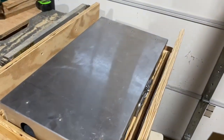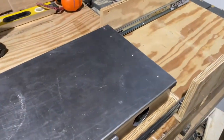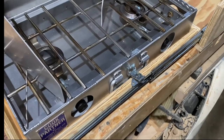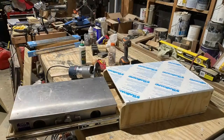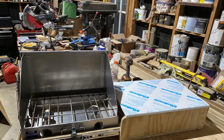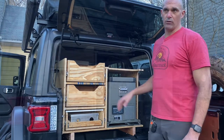Then I went with a three-drawer setup that includes a double slide for a cutting board and the stove, as well as two upper drawers that include our kitchen supplies and whatever else. I still haven't figured out the top yet, so that's still a work in progress. And we made a compartment for the fridge, which also has its own slide.